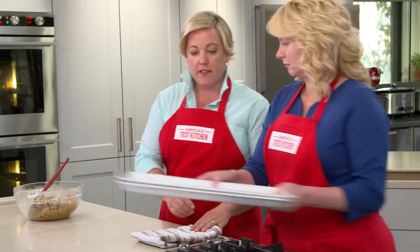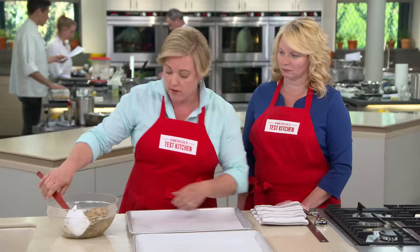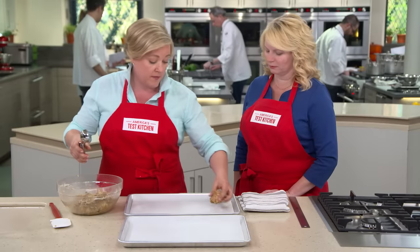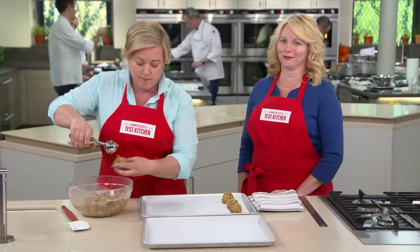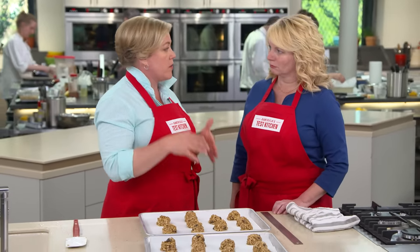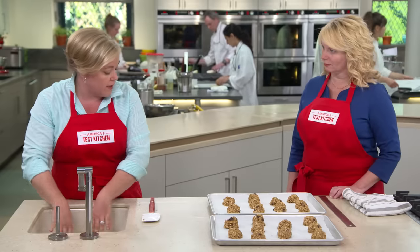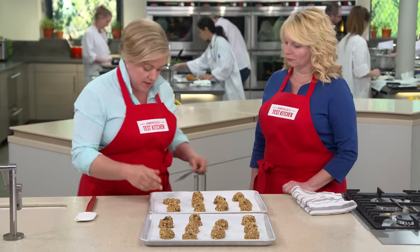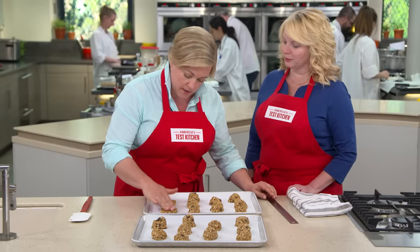Set up baking sheets lined with parchment paper. Portion the cookies out at about three tablespoons of dough each — a cookie scoop that measures three tablespoons is very handy. Before putting them in the oven, flatten each cookie a bit, because this thick dough won't spread on its own. Use wet hands to prevent sticking and press each cookie until it's about two and a half inches in diameter. Bake one tray at a time so they bake evenly all the way through.